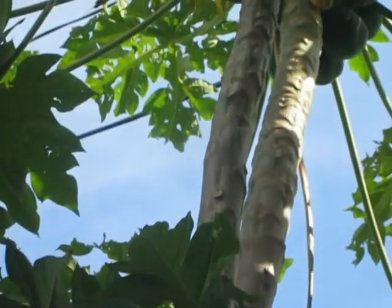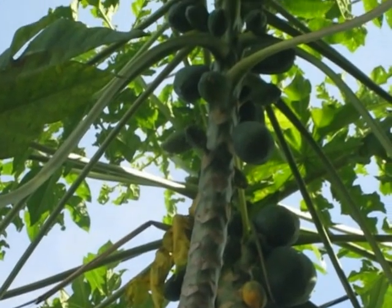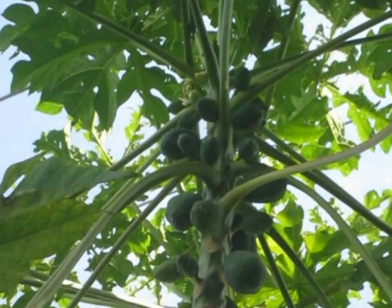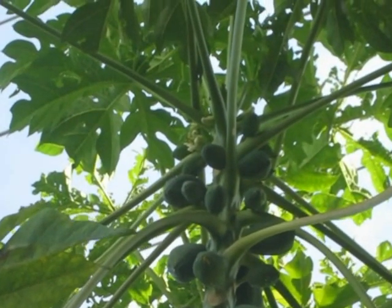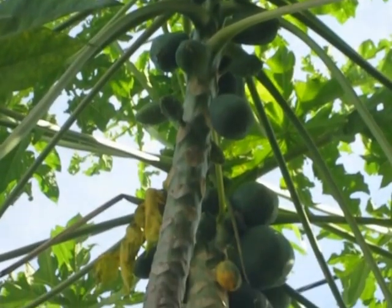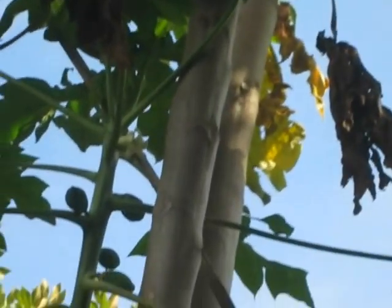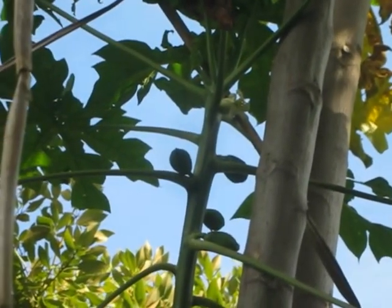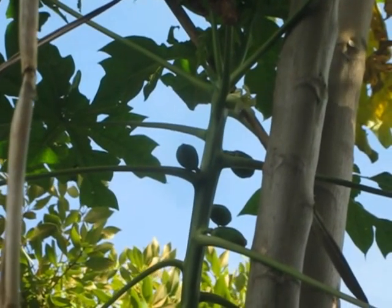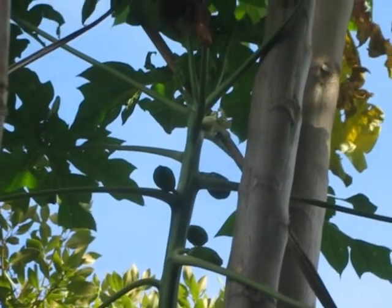The female flowers on the papaya are short to the stem, and those are the ones that produce the most prolific fruit. As you can see here, there's lots of papaya. But you need the male and the female flowers to produce fruit. Now some papaya plants just have the male flowers, and others just have the female, and then some have both.